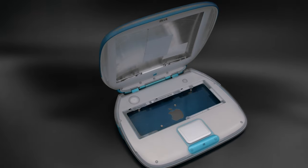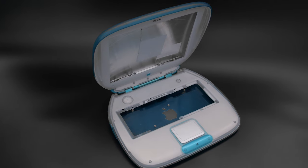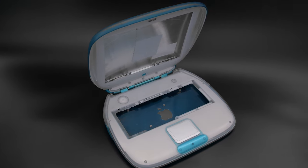All of the internal components are removed from the iBook, leaving just the clamshell. The case itself does not need to be cut or modified.